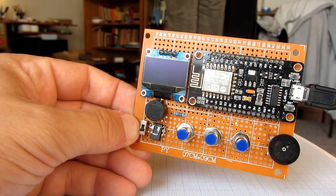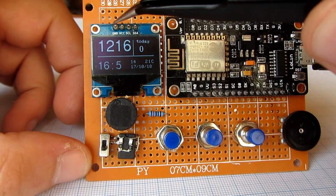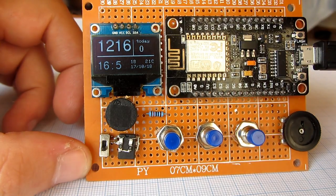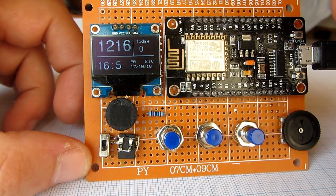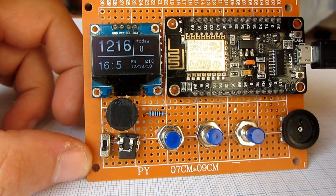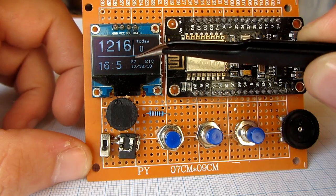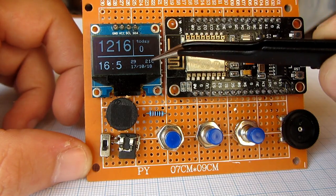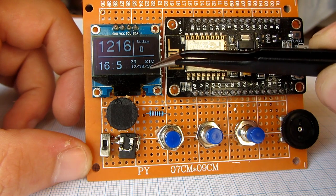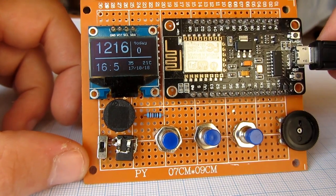This is my first project with this board. On this small OLED display I can see the number of my YouTube subscribers, current time, date, and temperature in the city I live. The NodeMCU board gets all this data from the internet.